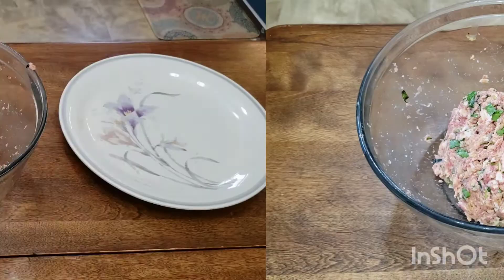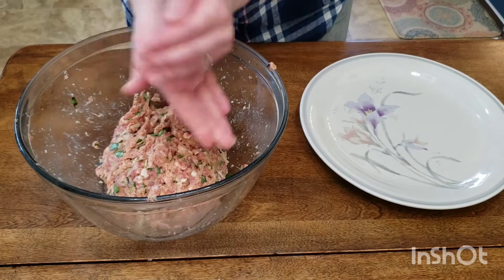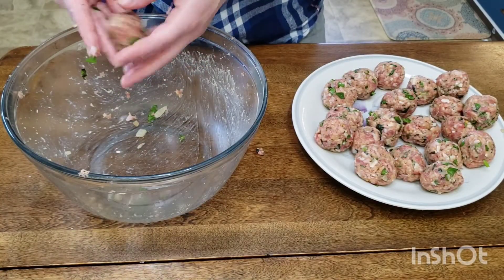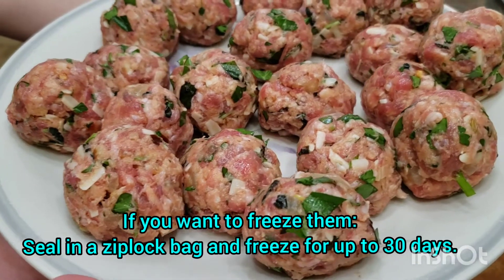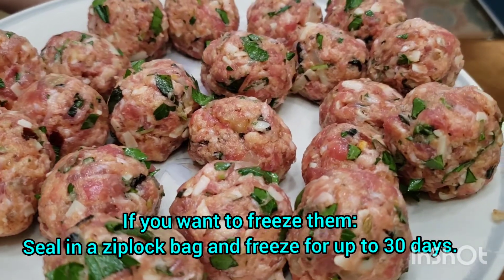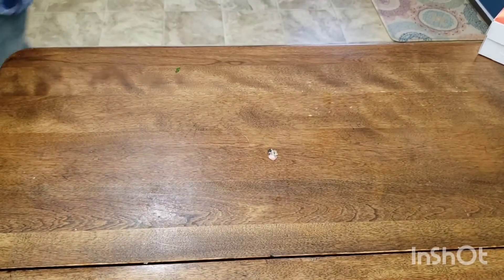Now that our mixture is all set, we can start shaping it into meatballs. Each meatball has about two tablespoons of mixture in it, so make sure you shape them into beautiful ball shapes. These are going to chill out in the fridge for about 30 minutes. We want them firm so they're not falling apart when we're getting a sear on them in the pan.